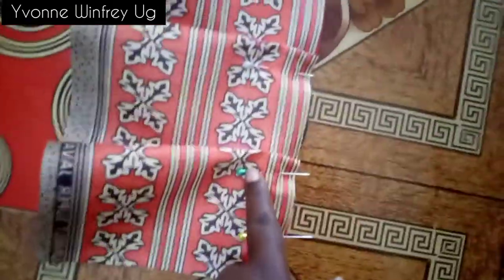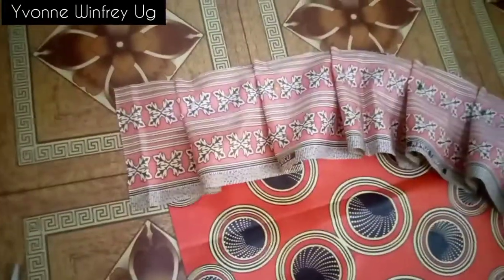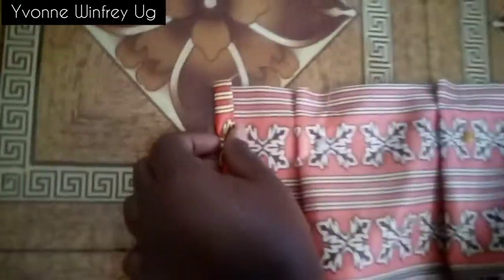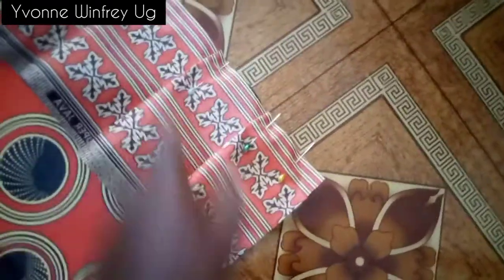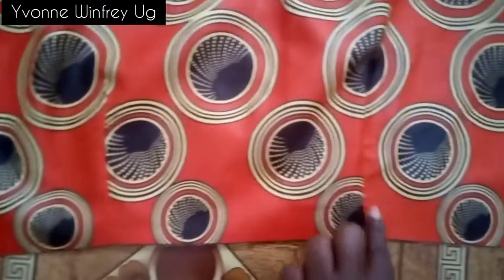Next I'm going ahead and pinning my long fabric that we are using for the pleating. Before each end I've left about one inch for the finishing of the long fabric on both sides. I've given the darts a good pressing, and now I'm pinning right sides facing each other.